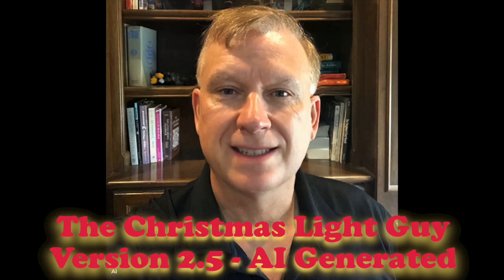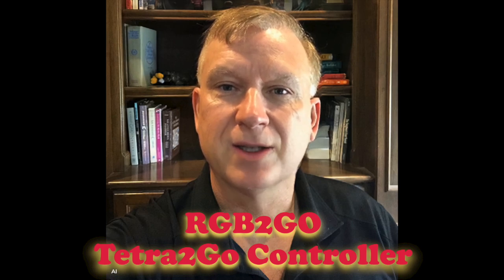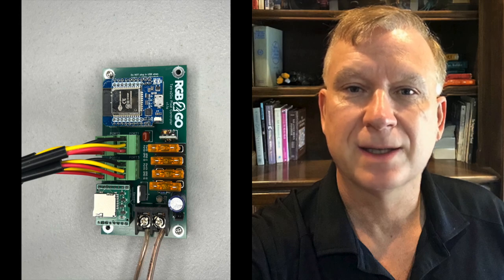I'm Tony Keith, The Christmas Light Guy. In this video, I will take my first look at the RGB2GO Tetra 2GO controller and let you know what I think of it. Jason Summers from RGB2GO contacted me to do a product evaluation on the Tetra 2GO controller. I agreed to review the controller, provide feedback, and create a tutorial video on how to set up and configure. Let's get started.